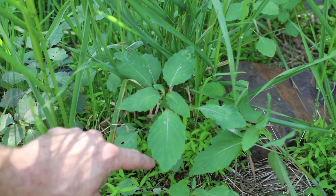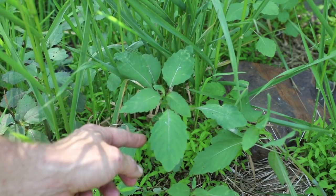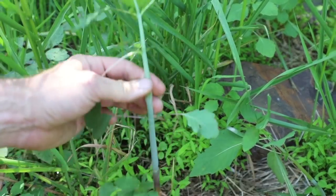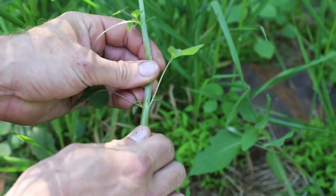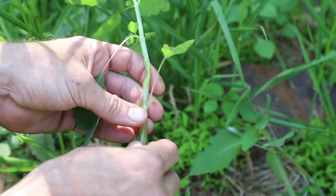Some places will say the teeth are relatively sharp but I think they look just a little more rounded. You can see what that looks like in general. When I pick the plant, the stem itself, if you wipe it a little bit, looks somewhat translucent.